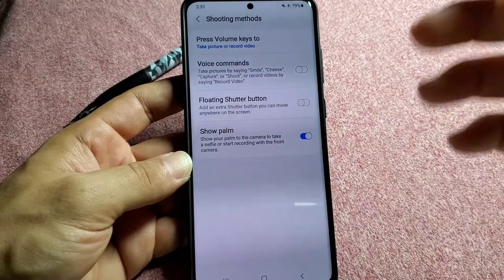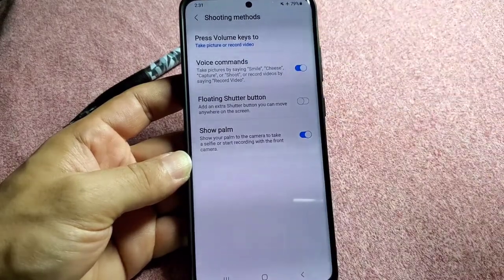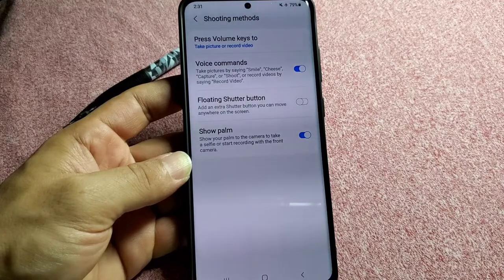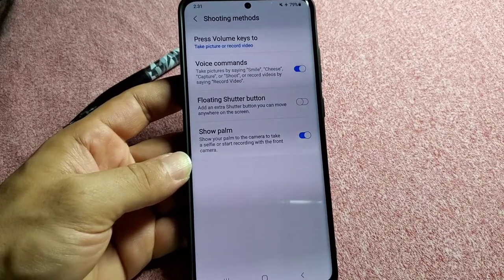So the voice commands is what I'm talking about. And if you have Android 10 One UI 2.5, it will be known as voice controls. It's pretty much the same thing — same feature, same function.